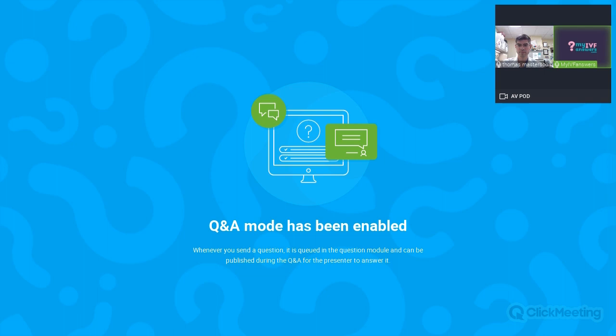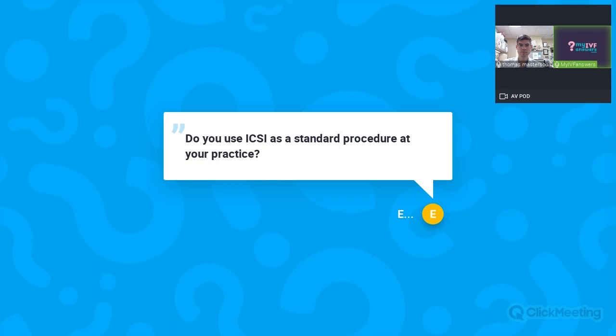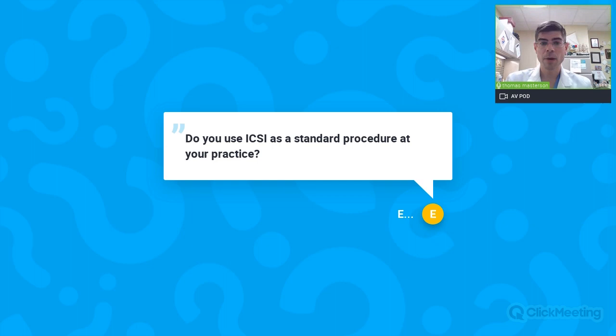Question from Emma: Do you use ICSI as a standard procedure at your practice? In my practice I mostly deal with the male side, so my goal is to obtain the highest quality sperm for whatever the patients are trying to achieve. In the United States, ICSI is becoming the standard for IVF. Different offices have different protocols, and I know that is not the case around the world.